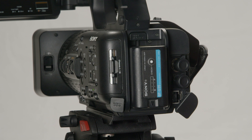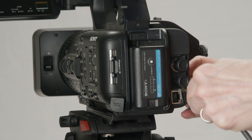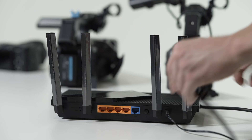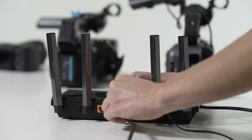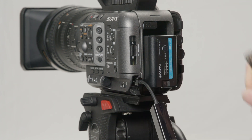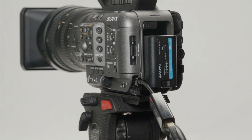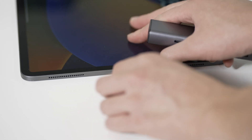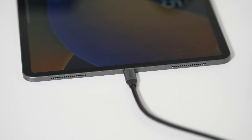Now that our cameras are configured, let's plug everything in. Attach one end of each Ethernet cable directly into the wired LAN connection of the NX800 or Z200, and one end into the router. For the Sony FX6, you'll need to use the USB-C to Ethernet adapter. Using a USB-C to Ethernet adapter, connect your iPad to the router. All cameras are now ready for pairing inside the MNC app.